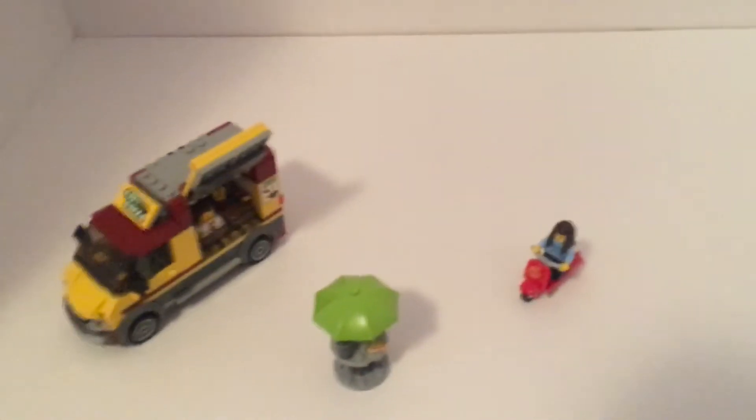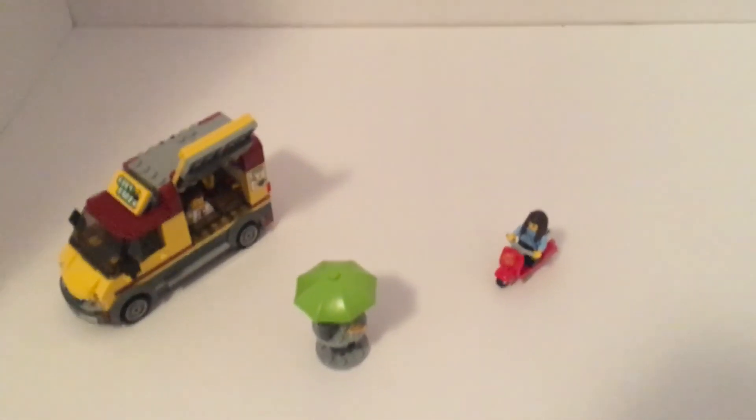This whole set is the city pizza set. Bye guys.